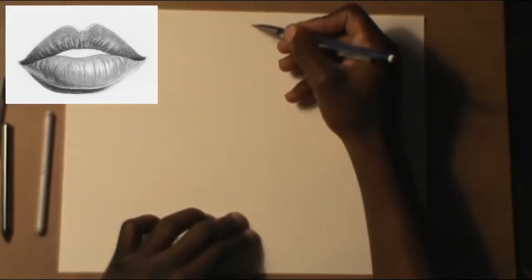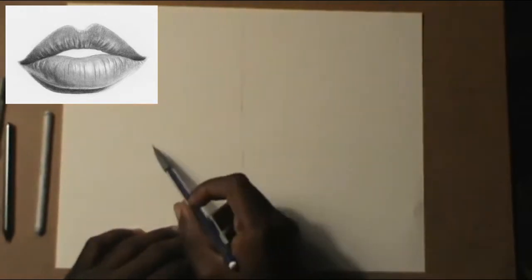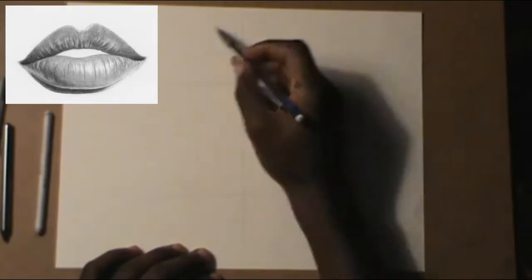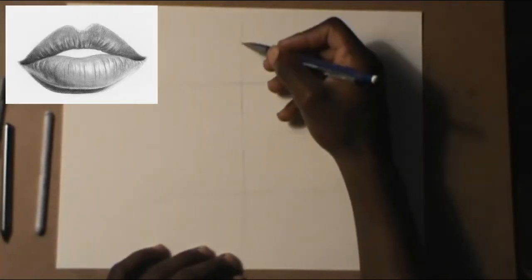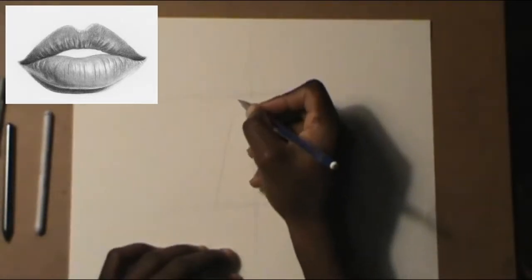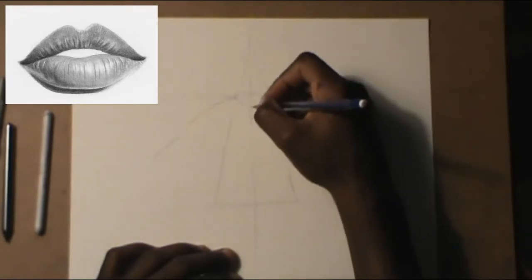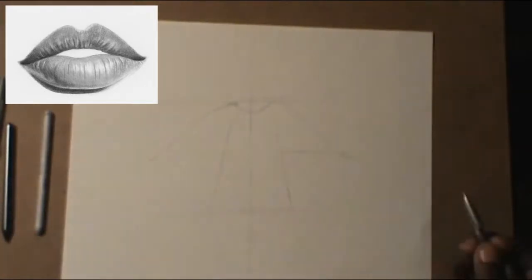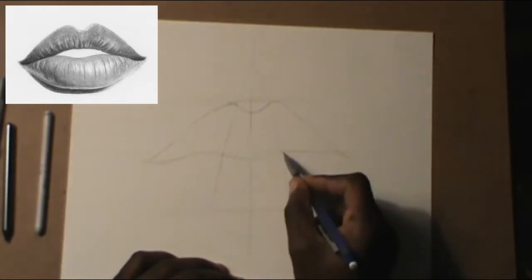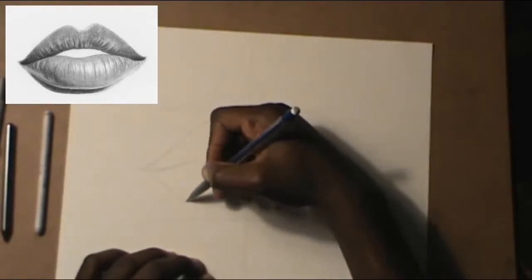We need a mechanical pencil and we're just gonna draw a line in the middle and draw another line on the sides — this is depending on how big you want your lips to be. Then draw a triangle to get the shape of the outside of the lips, the outline. That triangle helps you with the top curve of the top lip.